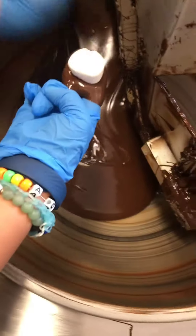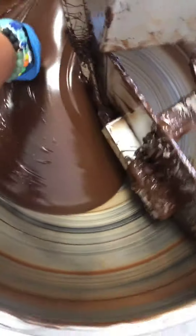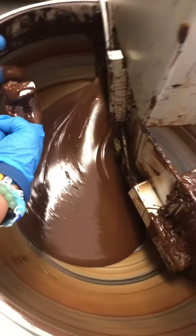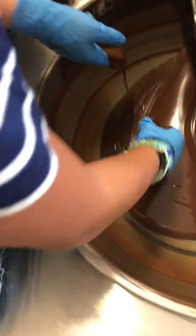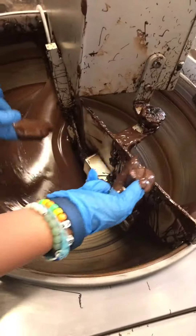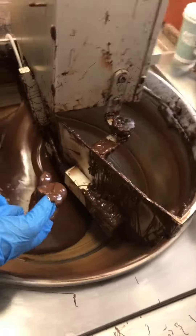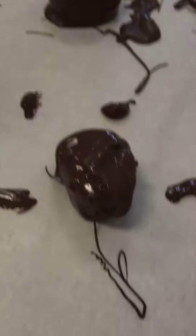Here we are. Now just swish him on through. Pull him on up. There we go — you want to go for one more? We want to cover the whole thing. Slide him on through. We're going to come over here and tap off the backs of our fingers. Give him a scrape. Hold him over the tray, turn him upside down, and wiggle your fingers.